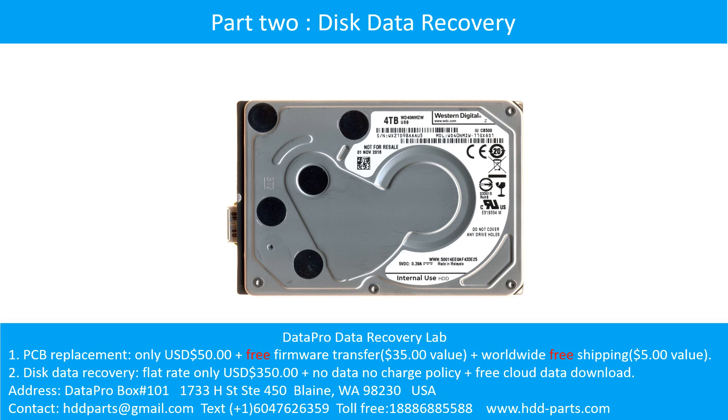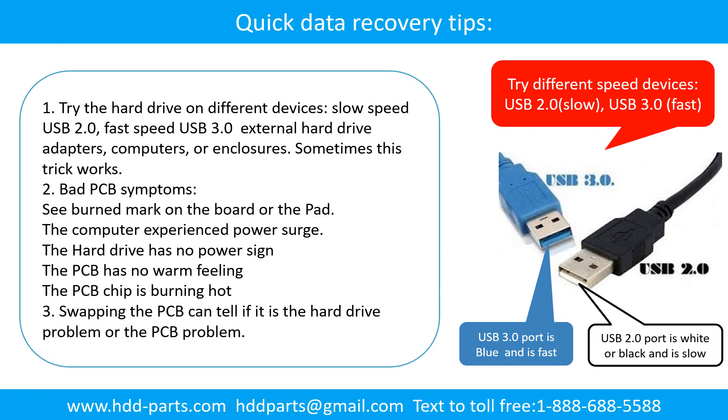Part 2: Disk Data Recovery. There are some simple ways to recover data from a hard drive. One of them is to try to read the hard drive by different devices — like different external hard drive adapters, computers, or enclosures — because different devices use different ways to read a hard drive. Sometimes this trick works.